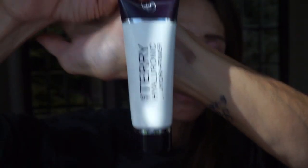I'm going to use the By Terry Hyaluronic Hydra Primer first — this is what it looks like. Then I'm going to take this foundation. It's the Chanel foundation, and I'm going to use my Wayne Goss 01 brush. This foundation is the Ultra Le Teint Velvet, velvet matte finish.